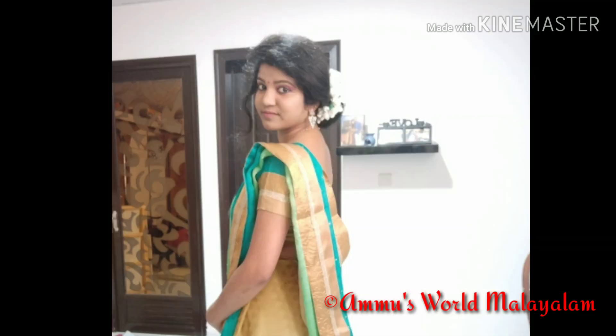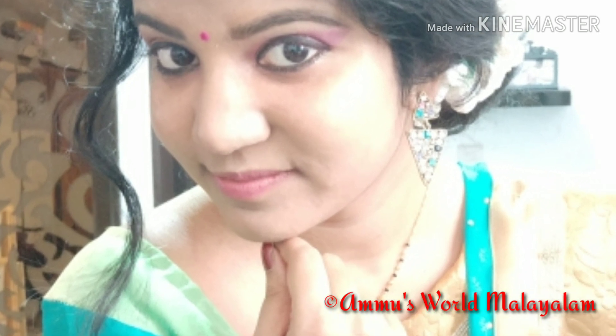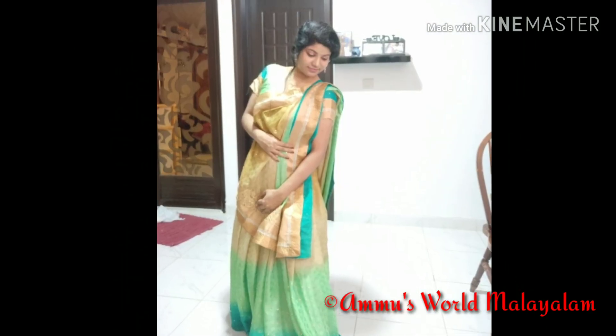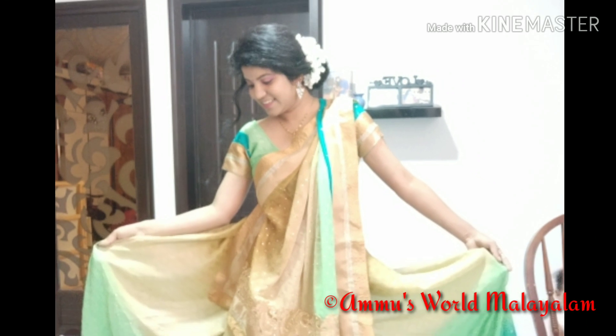Hi Friends! Welcome to Ammoos World! Please consider subscribing to my channel. Now let's start.